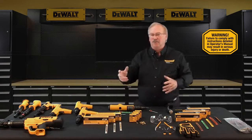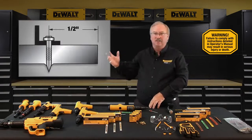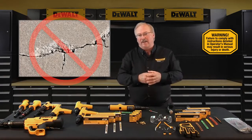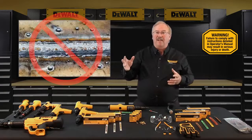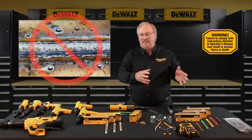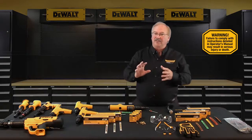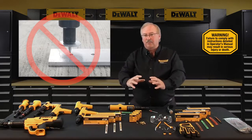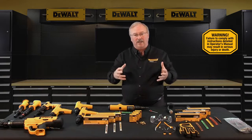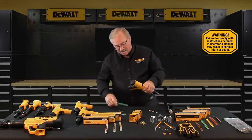Don't fire a tool within three inches of an unsupported edge of concrete base material, and don't fire within a half inch of the edge of steel base material. Never attempt to install a fastener into cracked or spalled areas of concrete. Don't attempt to install fasteners in areas that have been welded or cut with a torch, as these procedures can cause localized hardening of the steel, making it too hard to safely fasten into. Don't fasten through a pre-drilled hole in a fixture unless proper guidance has been provided.